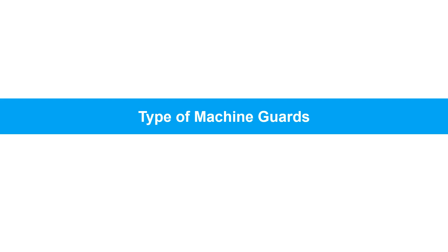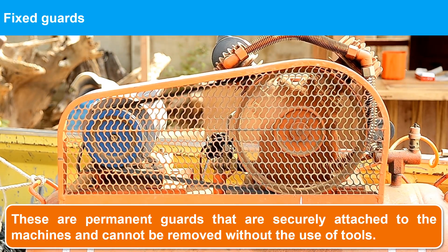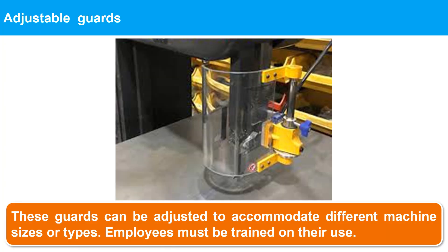Let us understand the various types of machine guards. Fixed guards are permanent guards that are securely attached to the machine and cannot be removed without the use of tools. They provide a physical barrier that prevents employees from accessing hazardous machine parts. Adjustable guards, like fixed guards, are permanent, but they can be adjusted to allow the machine to handle different sizes of material. They must be manually adjusted and locked into place, so all employees who will operate adjustable guards must be trained on their use. If improperly adjusted or locked, adjustable guards can fail to prevent contact with moving parts, causing serious or even fatal injury.